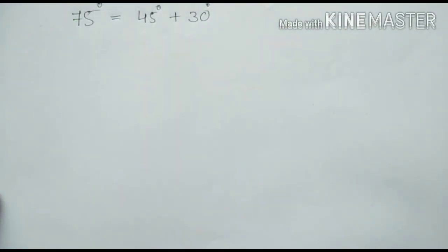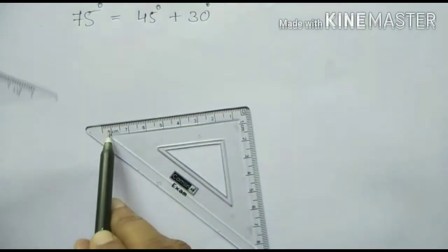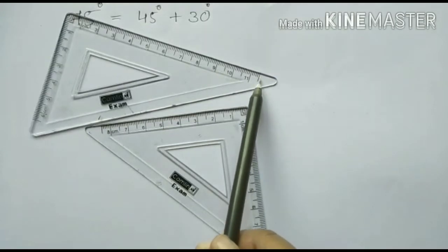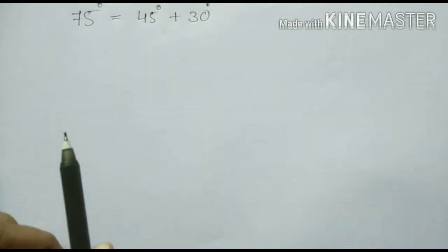We can write it like this: 45 degree plus 30 degree is equal to 75 degree. So I am going to use the 45 degree angle plus the 30 degree angle to make 75 degree.